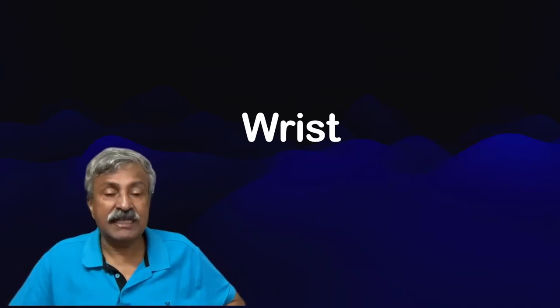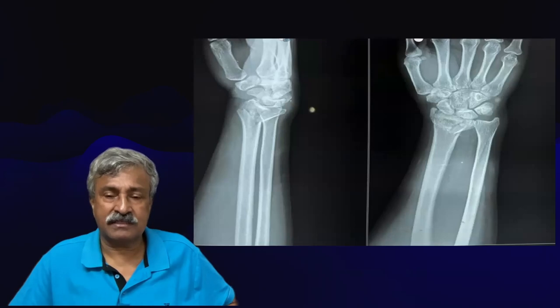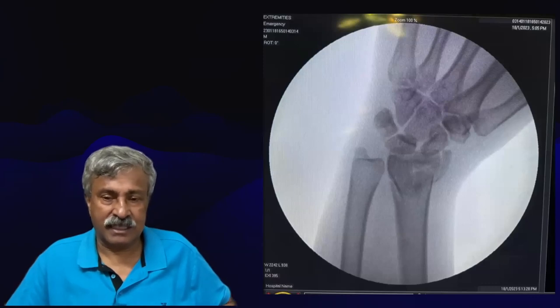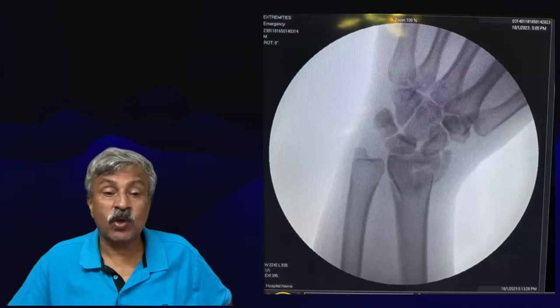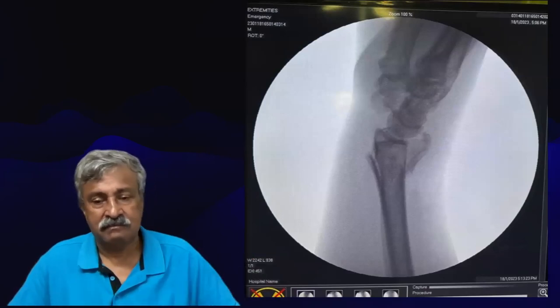Let us start with a wrist joint. That is a complicated, comminuted, collapsed intra-articular wrist fracture in a young male. That is the attempt at closed reduction in the operation theatre. Such a reduction in plaster will have a high propensity to collapse and cause ulnar variance, as well as supination, pronation difficulty and wrist flexion difficulty. The reduction is checked in AP and lateral views, and though this reduction is only 80% satisfactory, we will continue because we know the wires as they enter will cause better reduction.